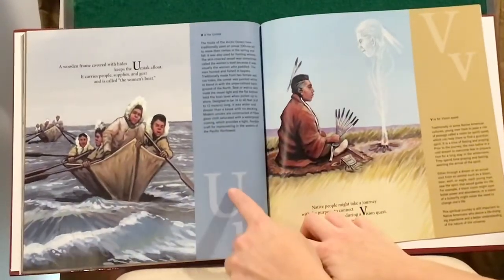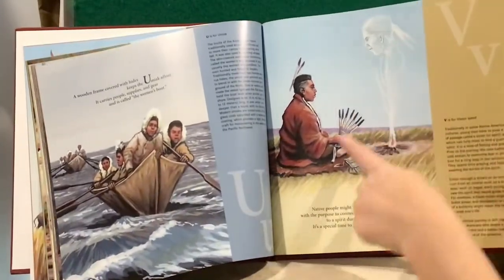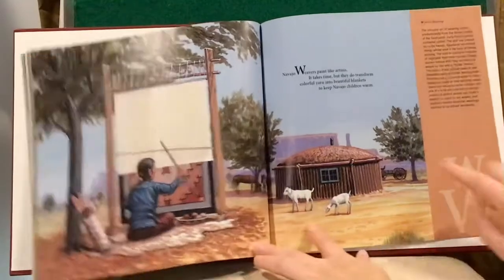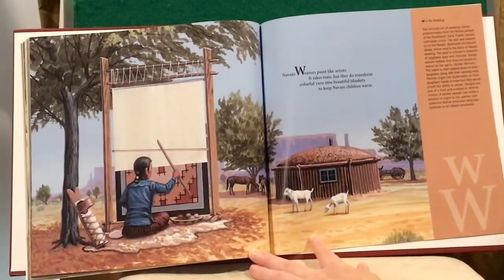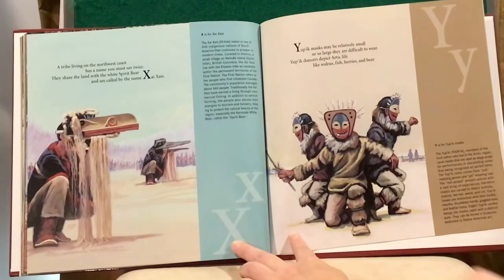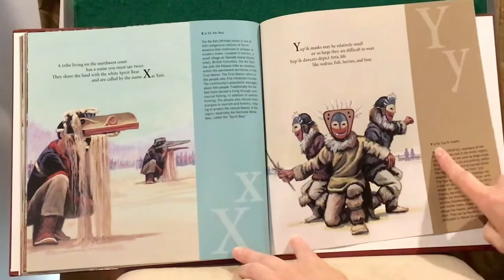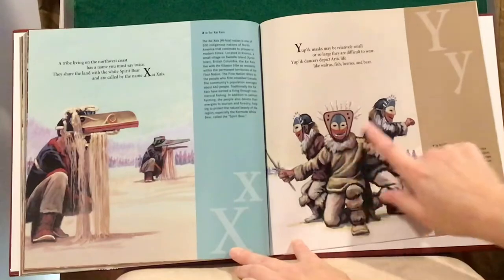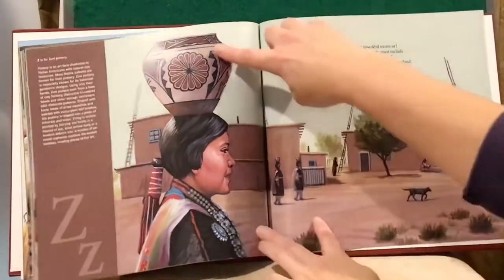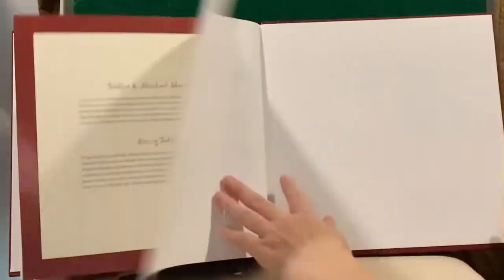U is for Ulmiak. V is for Vision Quest. Y is for Yupik Mask. Z is for Zuni Pottery. The end.